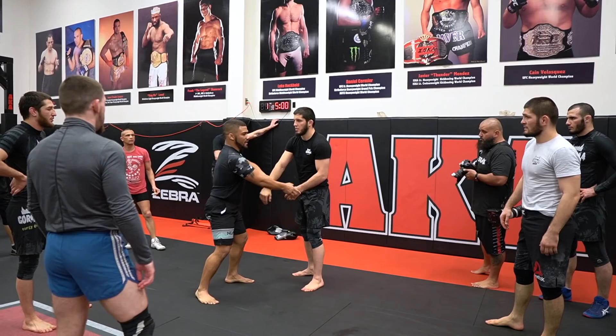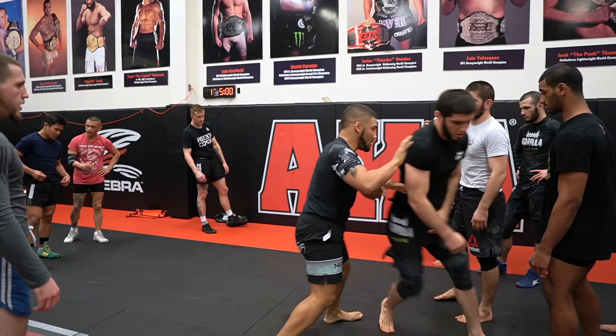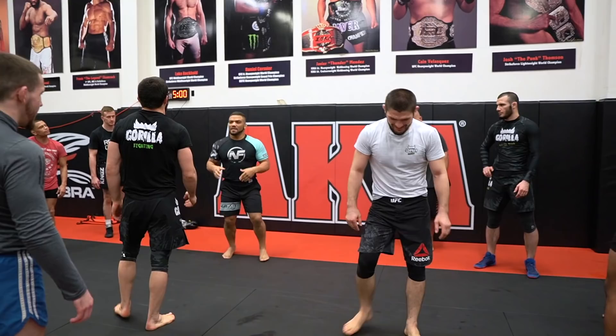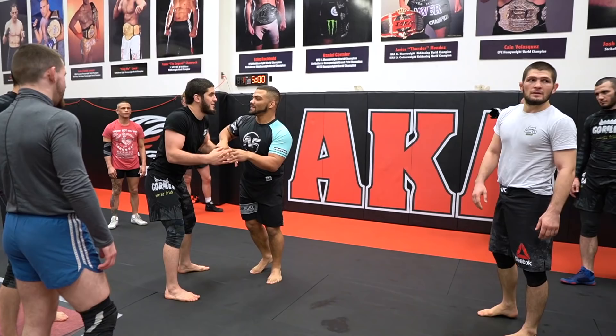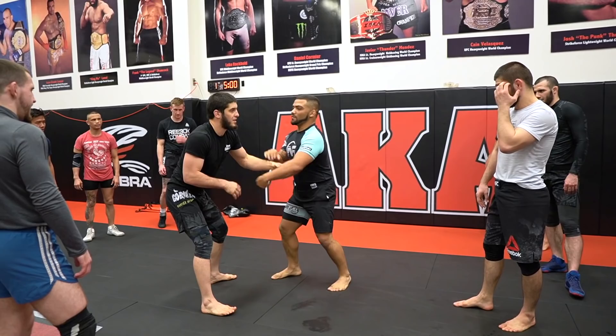Hand fighting is a full body engagement. Okay, I'm pulling my head here. So a lot of you guys get confused with what hand fighting is. Hand fighting is learning how to set your partner up and move their body and position them into where you want them to be. This does nothing for you.